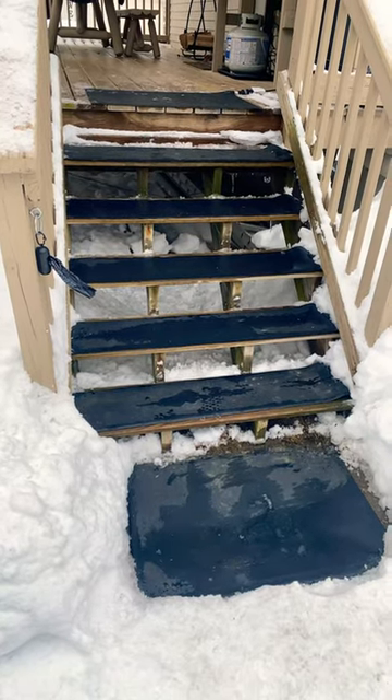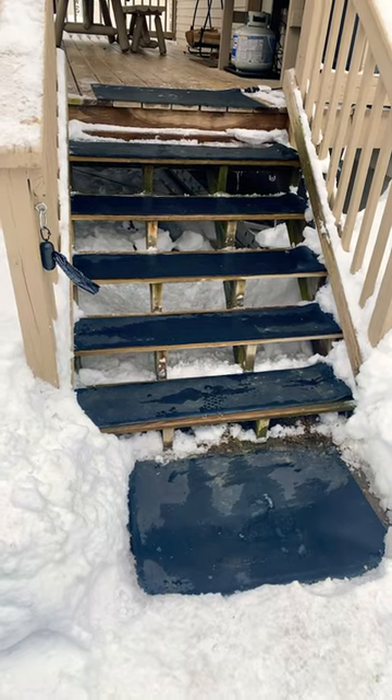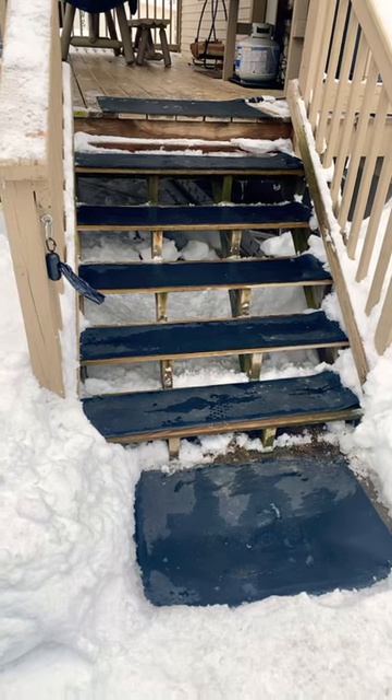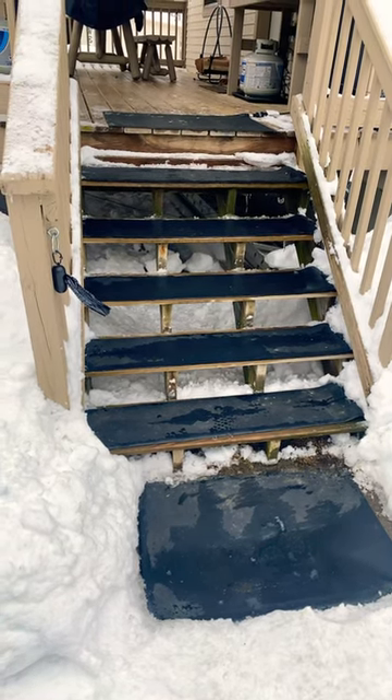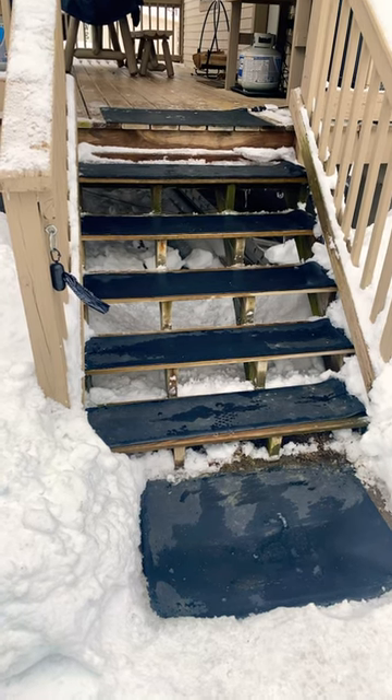I just wanted to give a quick update on the heat track mats that we bought for the antler up here. They are working as designed. Super happy about this because, as you know, we're not up here full time. So for me to be able to control these from Amazon Alexa has been fantastic.